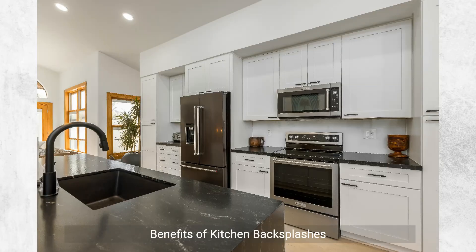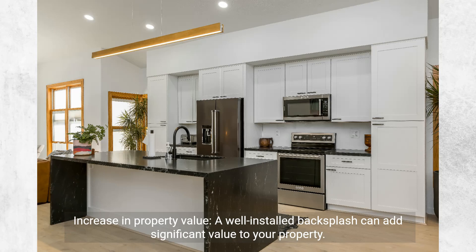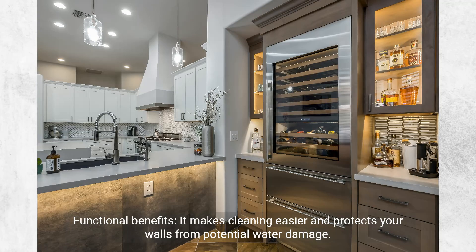Benefits of kitchen backsplashes — beyond aesthetics, backsplashes serve a functional purpose. An increase in property value: a well-installed backsplash can add significant value to your property. Functional benefits: it makes cleaning easier and protects your walls from potential water damage.